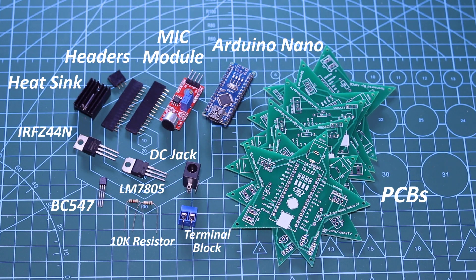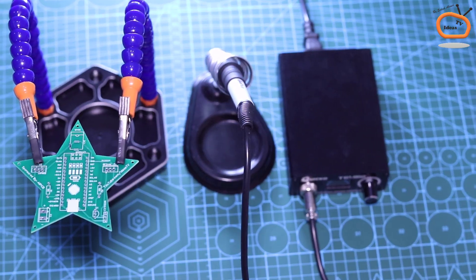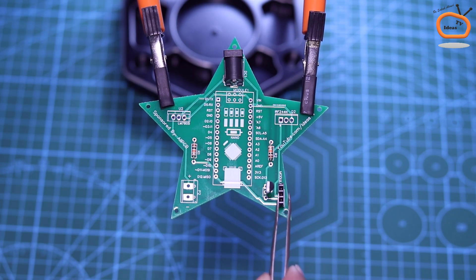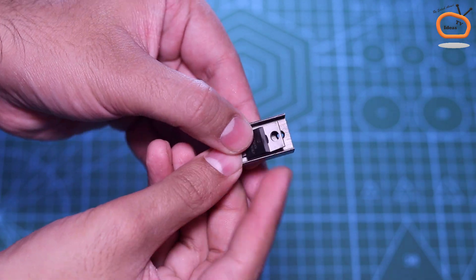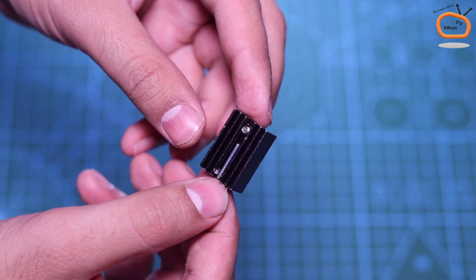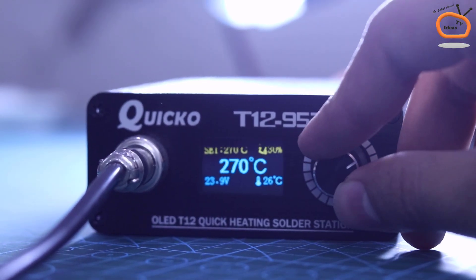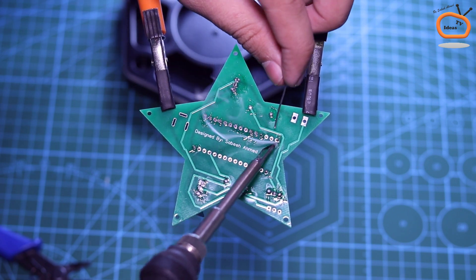These are all the components that you will need to assemble this project. You can find the list of all the components in the video description. Now I am going to solder all the components to the printed circuit board according to the labeling on the PCB. For soldering, I prefer to use a T12 soldering iron with a working temperature of 330 degrees centigrade for fast soldering.